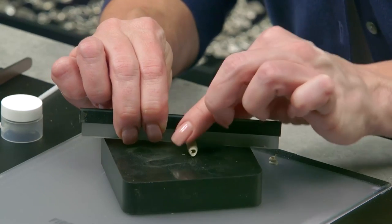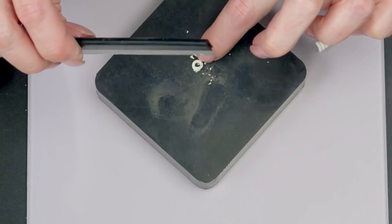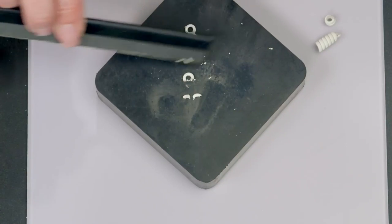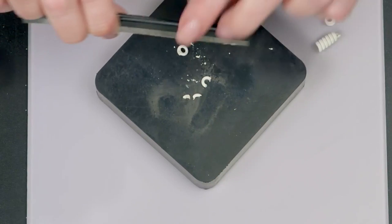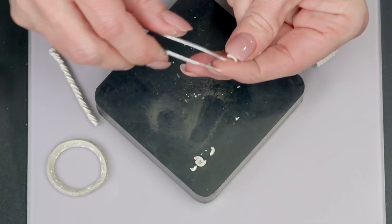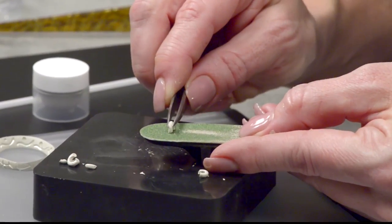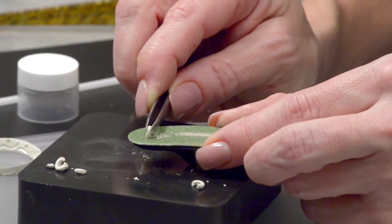I'll cut each ring not quite in half — almost — so I have about two-thirds of a ring left to create a nice loop. I'll do that twice, trying to make them both the same size. I'll take the cut loop and go across the sanding board, keeping it as flat as I can, to create a good stable surface for attaching.